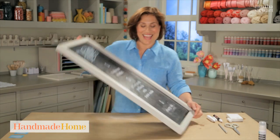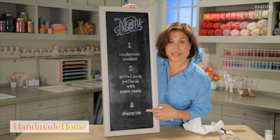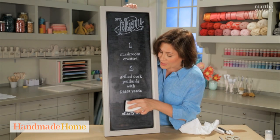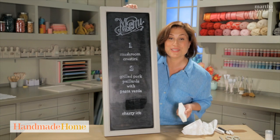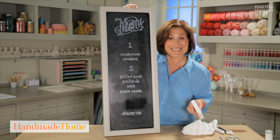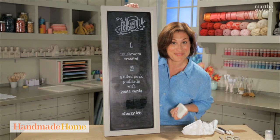I'm done with my lettering, and it looks so professional. The chalk marker rubs off once it's dry with a damp sponge, and so does the chalk paint perfectly. You can redo and re-use your chalkboard just like new. I really love this technique, and your guests are going to love this menu.